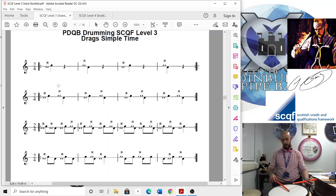And then your next line is quavers — right drag, left drag. Then you're finishing off the exact same rhythm that we did in the flams in simple time, just swapping it for drags. Let's try that last line.